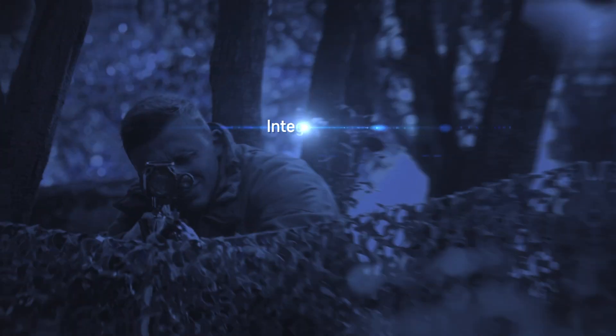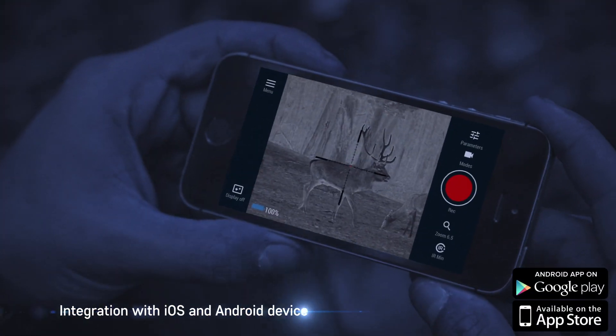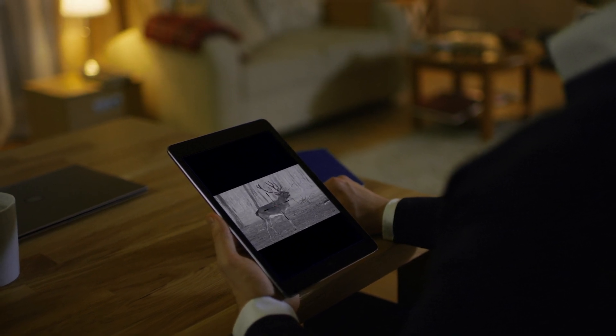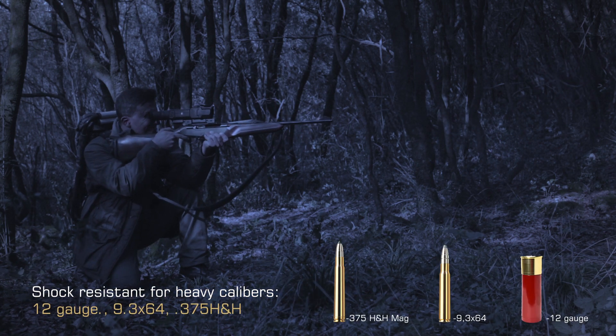DigiSight Ultra rifle scopes are equipped with a recorder designed to capture real-time videos and take pictures. Our StreamVision software connects the rifle scope to Android and iOS mobile devices, enabling online streaming of images captured by the device to internet-based public video services and YouTube. High shock resistance.